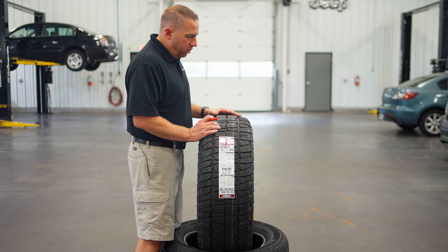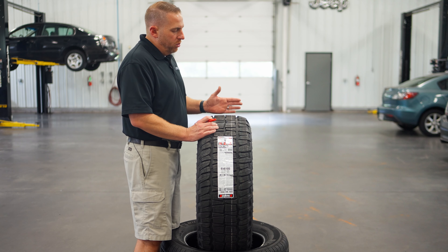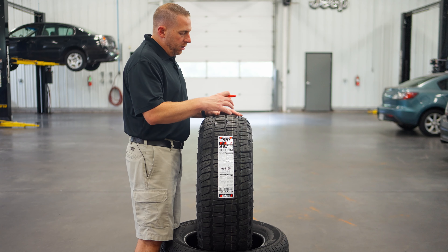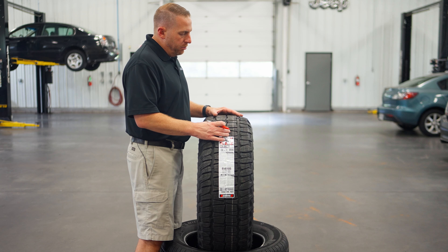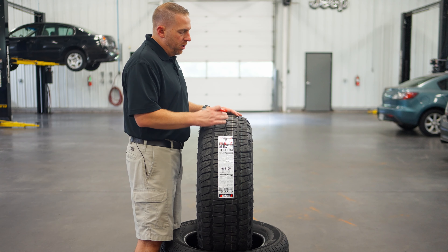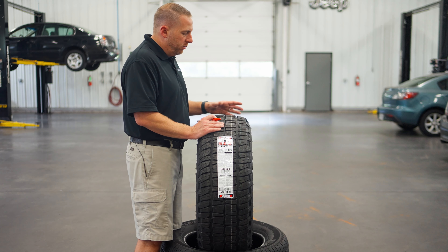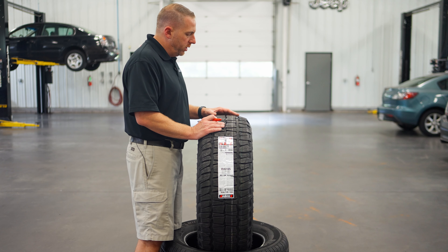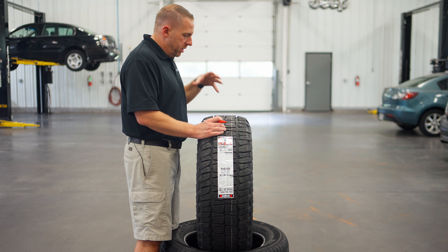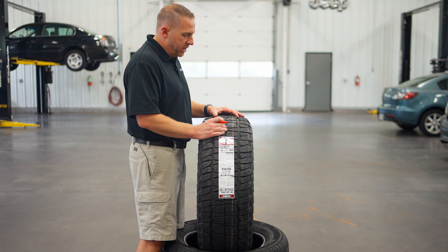We all know that Uniroyal is owned by Michelin. Michelin also owns BF Goodrich, so Uniroyal is the value line of the Michelin brand. We know that Michelin wouldn't let this tire be released without quality control factors above and beyond what other tires in its category would have. But it is a value-price tire — that's why we don't see a lot of extra features like stone ejectors and some of the other features we see in a lot of other tires. Still, for the money, I think you're going to get a lot of value out of this tire, particularly if it lasts as long as they advertise.